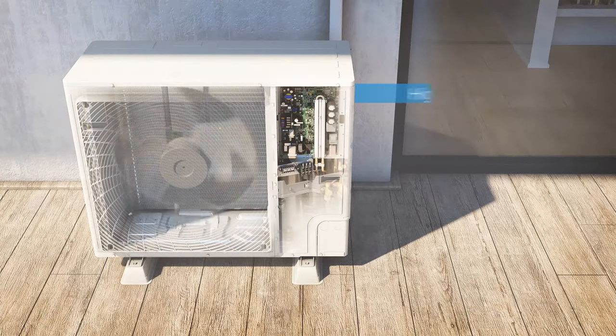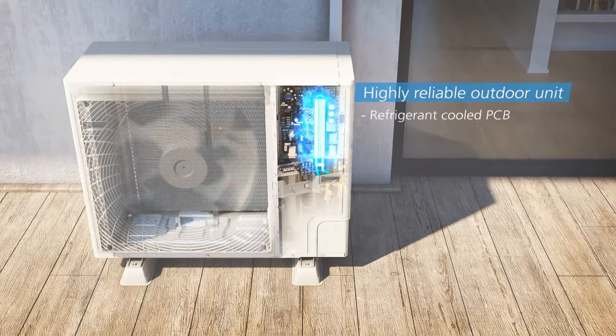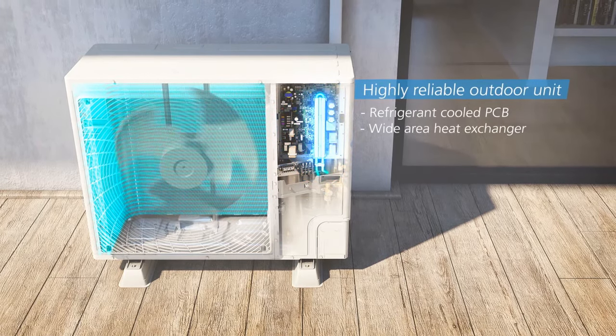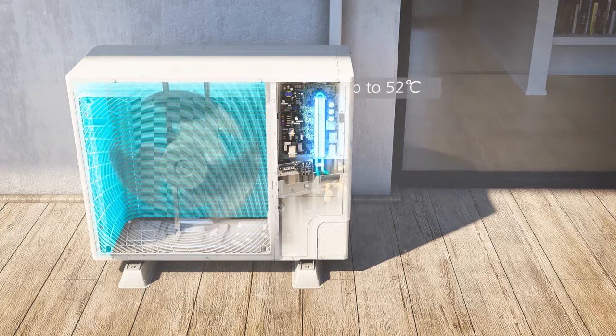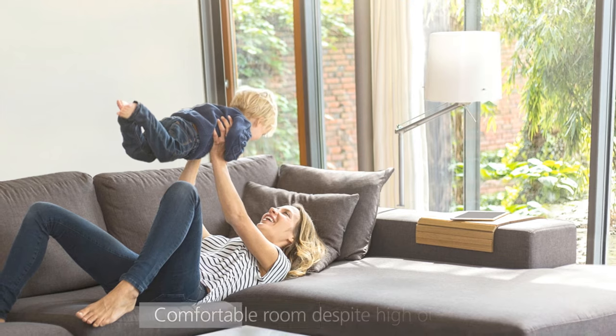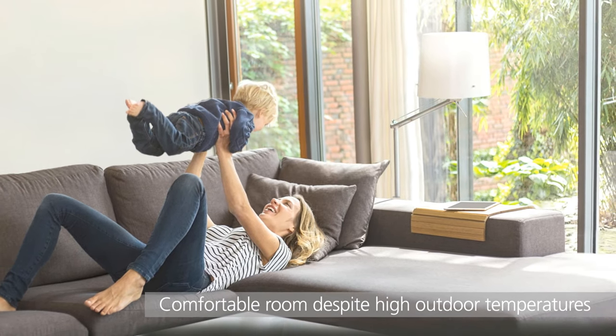Thanks to the unique refrigerant-cooled PCB technology and wide area heat exchanger, the outdoor unit's operating range has been extended to 52 degrees Celsius. Your room stays comfortable despite high outdoor temperatures.